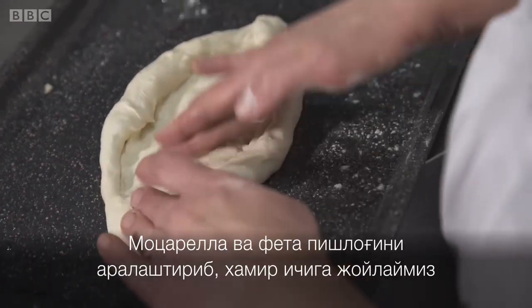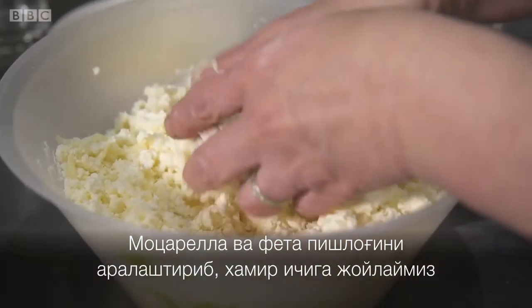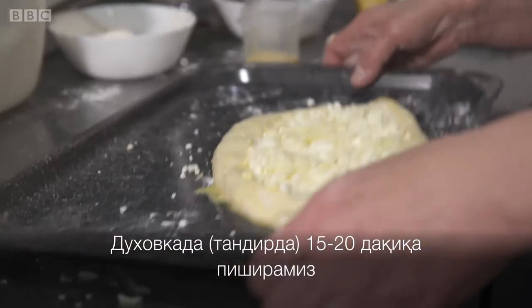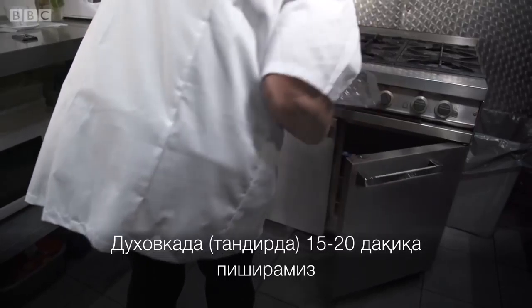Next, put mixed mozzarella and feta cheese into the dough. It's ready — we can put it in the oven and bake for 15 to 20 minutes.